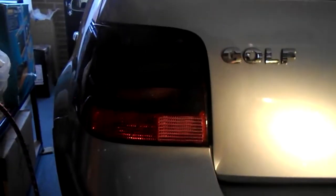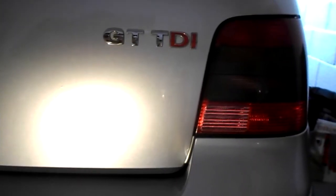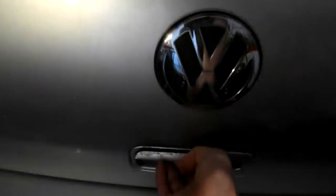How to remove the rear bumper cover on a Volkswagen Golf. The first thing we need to do is remove the rear light clusters. Let's open the boot. We'll start with the left-hand side first.